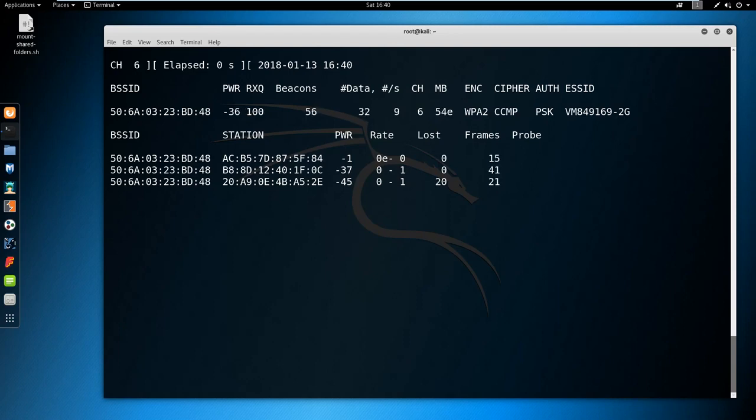I am going to press Control+C to stop it. This device here — this MAC address corresponds to my MacBook. The reason I know this is because I know the MacBook's MAC address. So what I am going to do now is switch over to my MacBook and show you that I am not making this up.